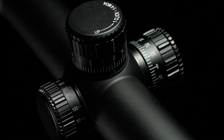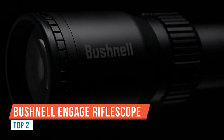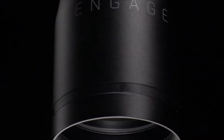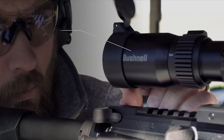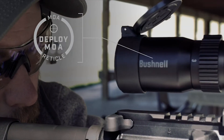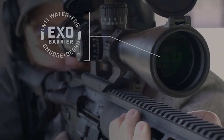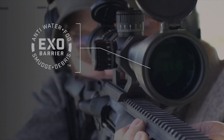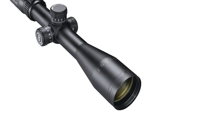This is our first look at the Bushnell Engage rifle scope — a brand new 4-16x44mm second focal plane rifle scope. I know most of the time we cover first focal plane scopes on the show, and that is still my preference, but this scope was made to a specific price point and so Bushnell decided to equip it with a second focal plane reticle.